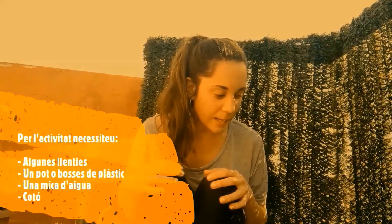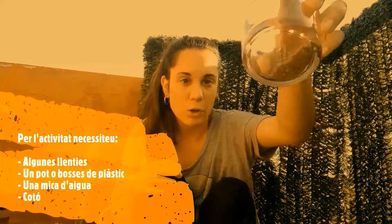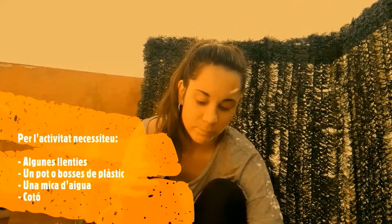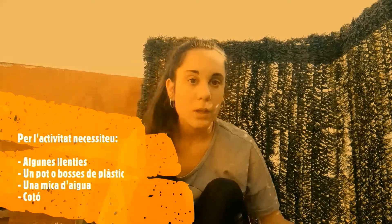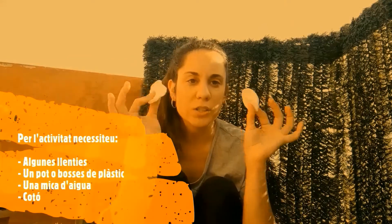For the activity you need some lentils, a jar or plastic bag, some water, and cottons. Easy peasy!